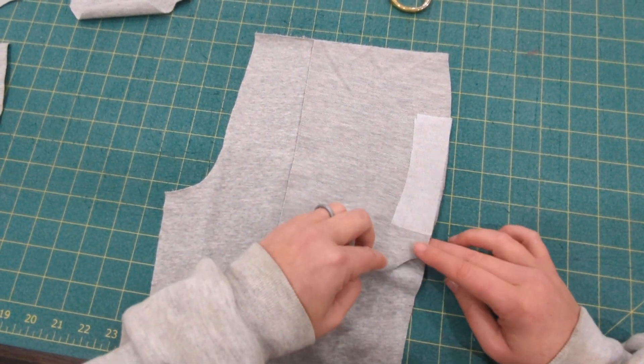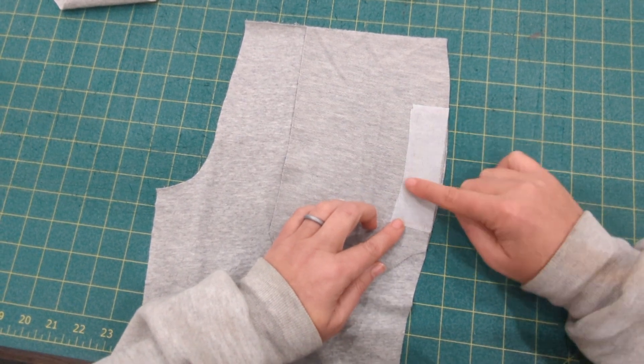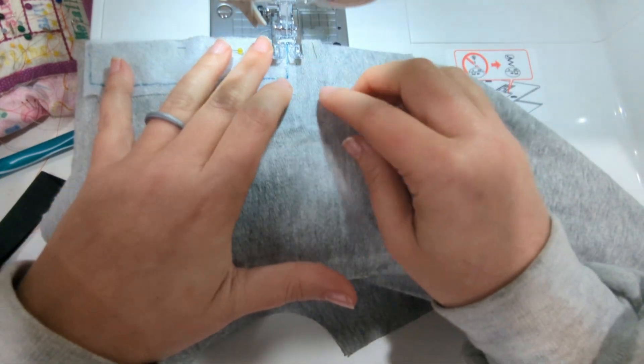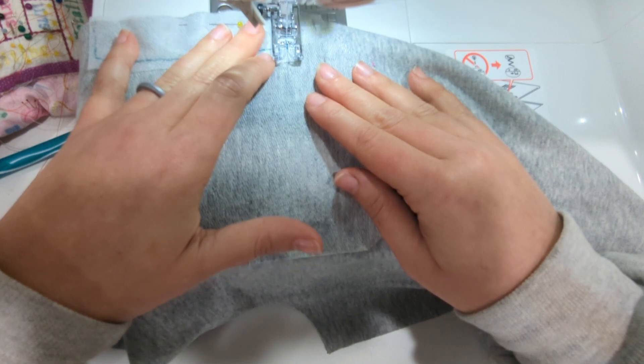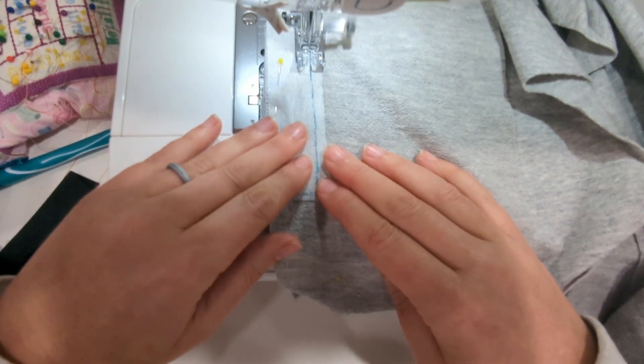Then you're going to align that pocket piece right sides together to one of the front leg pieces, and we're going to take it to our sewing machine and stitch directly on the stitch marking line.